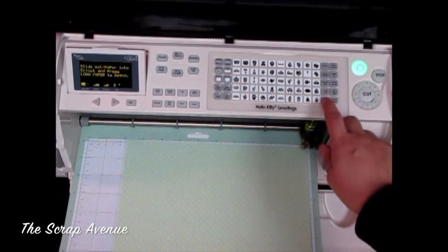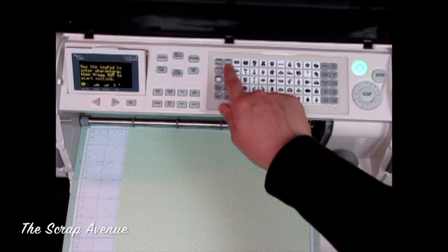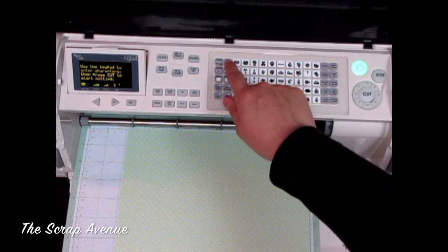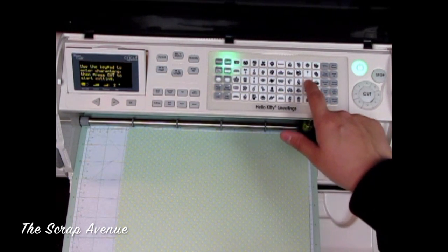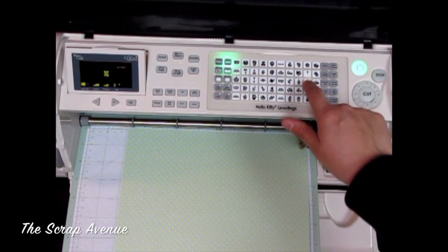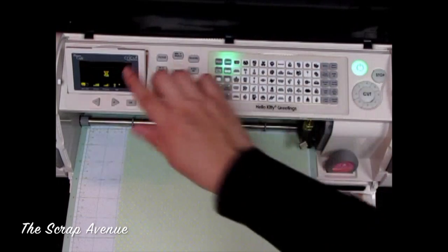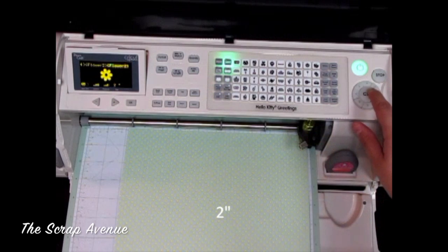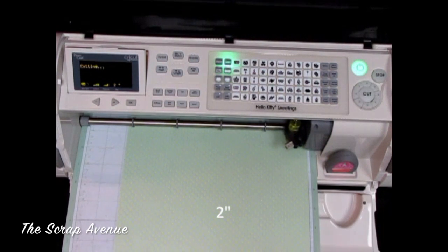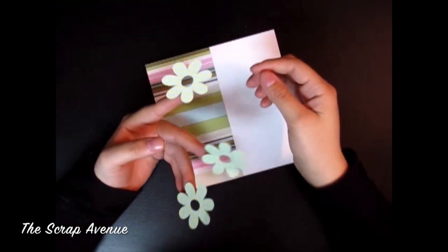Load your paper, press the Close and Layer feature, and press the flower that we're going to use three times. Make sure your size is right — we want two inches — then press Cut.